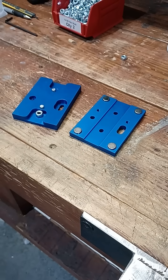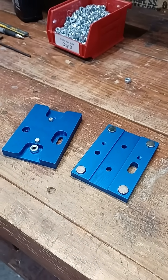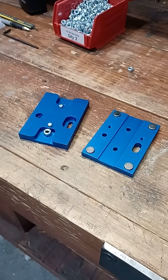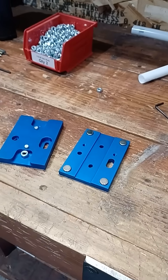All right, the moment is almost here. I am super, super pumped about this. This is a magnetic torch mount for the Langmuir Systems Crossfire and Crossfire Pro if you have the motorized Z-axis.